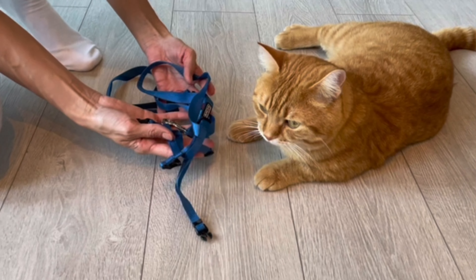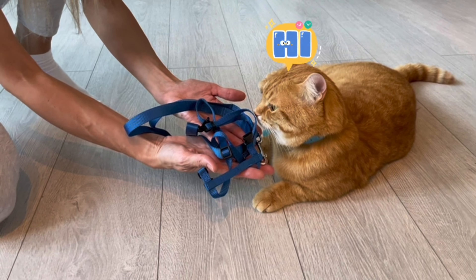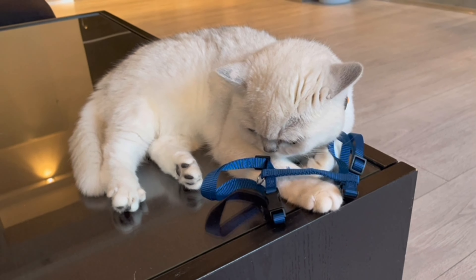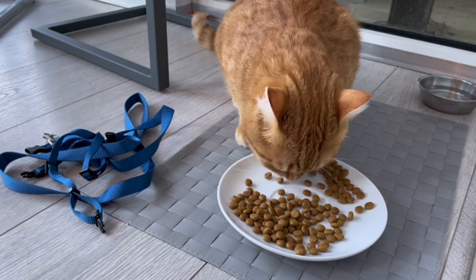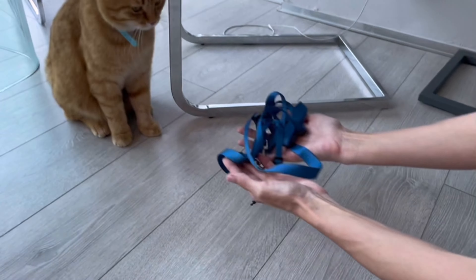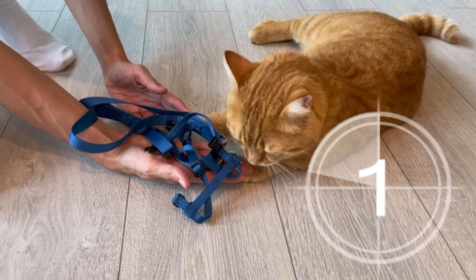The cat and the harness should be introduced to each other. Here is the harness! Let the cat sniff and inspect the new item. Put the harness on the cat's favorite spot and let the harness stay there until it becomes like a native.